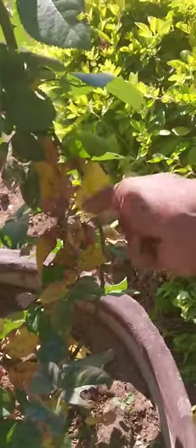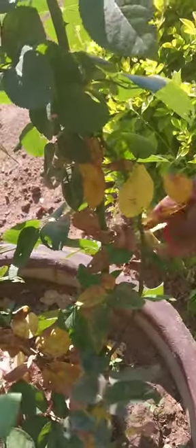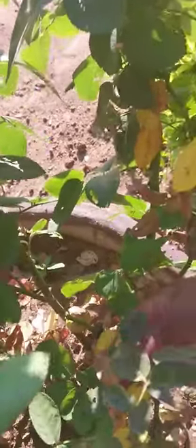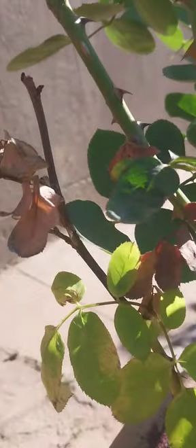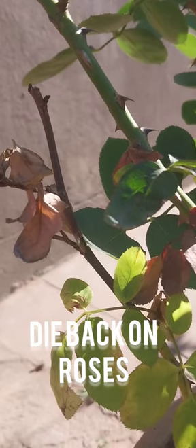You have to remove all yellow leaves so that new leaves will come up. Clean your roses and provide good drainage to them so that you have healthy roses.